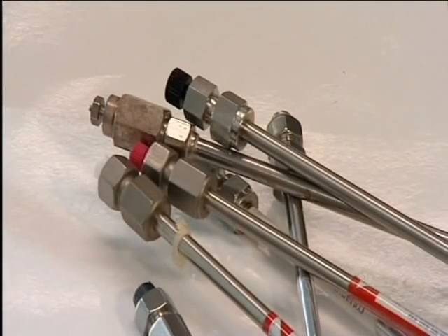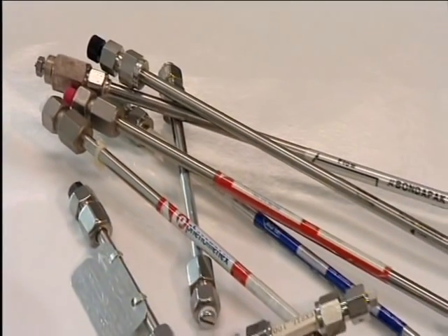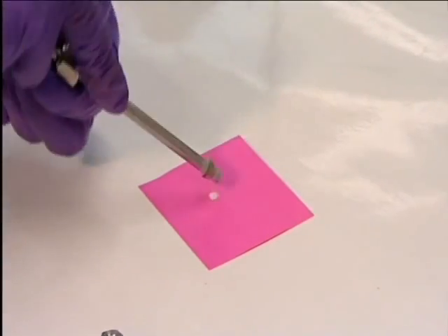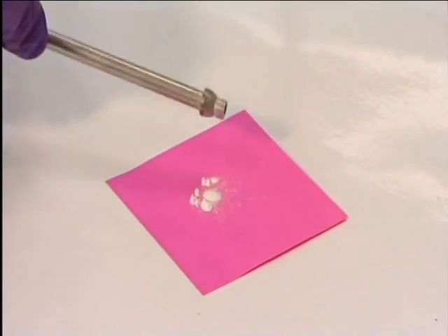In HPLC, the stationary phase is a solid packed into a column, like one of these. This particular column contains silica particles to which C8 hydrocarbons are attached, making the stationary phase nonpolar.